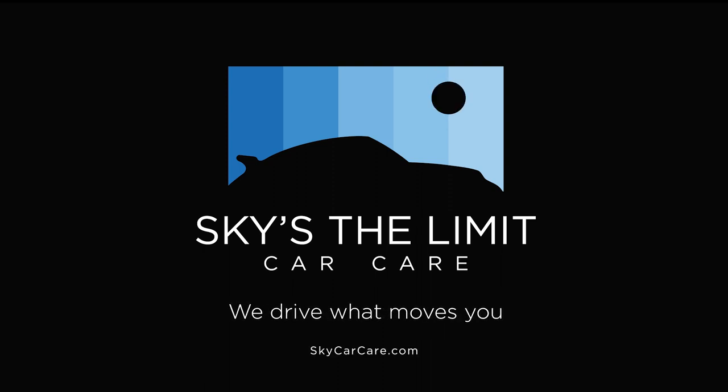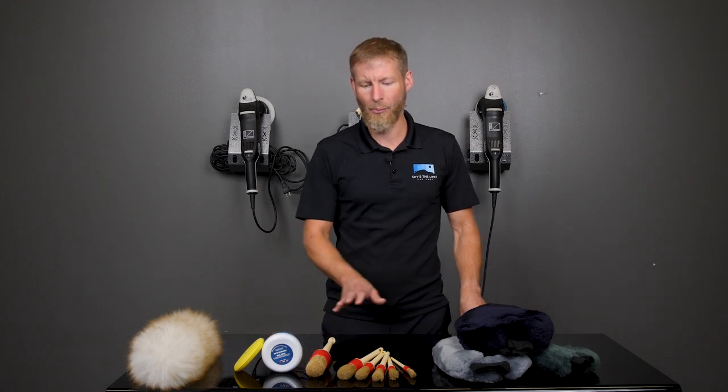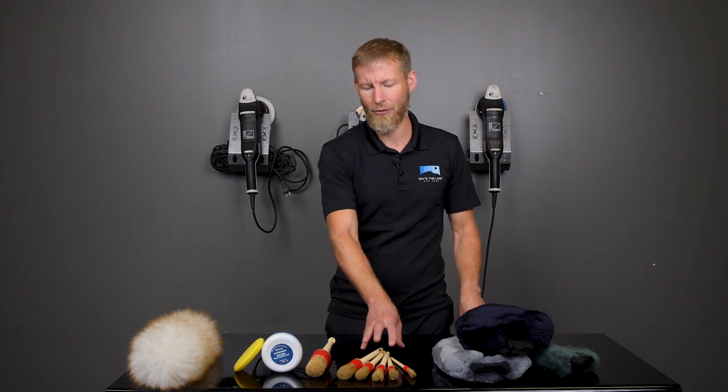Hey guys, Cory here from Sky's the Limit Car Care. Today we're going to talk about a line of products that we carry called Race Glaze. The Race Glaze line of products comes out of the United Kingdom. They make some really cool products. The brushes are probably the most famous — they've been around for a very long time here in the United States and have kind of a cult following.